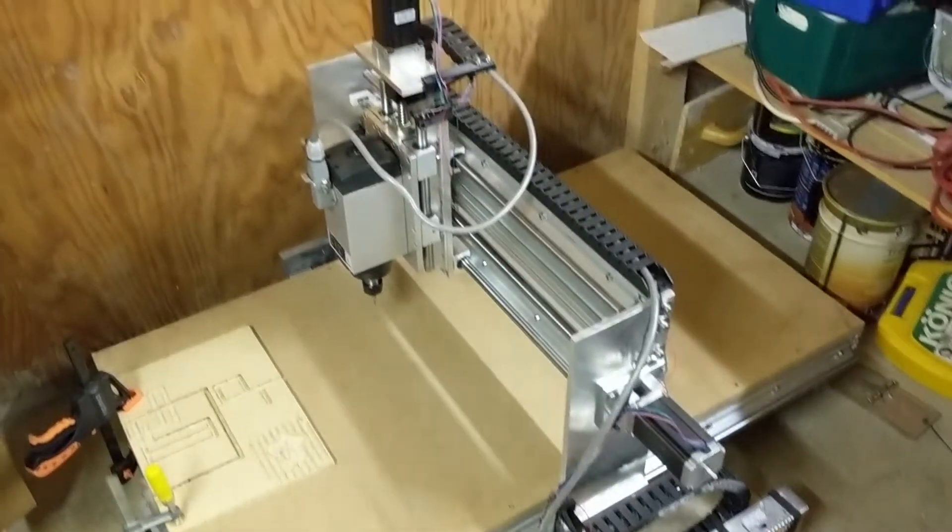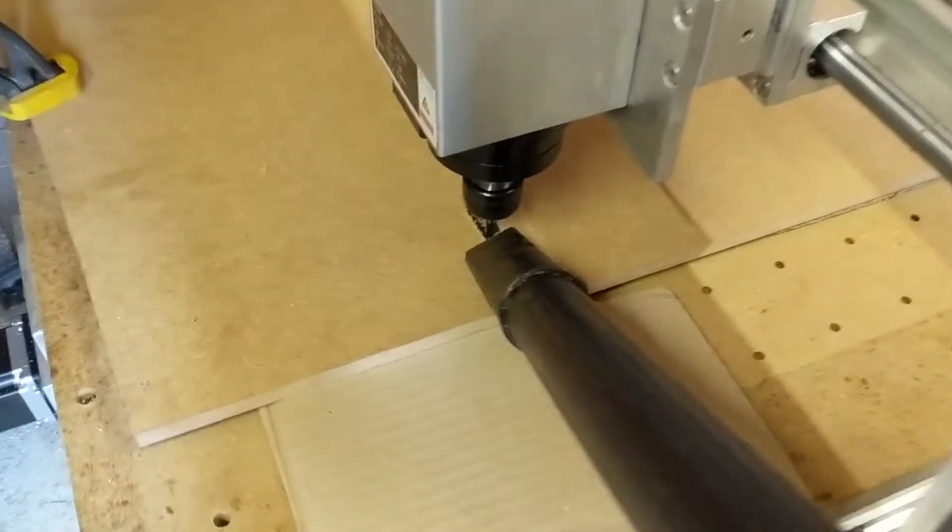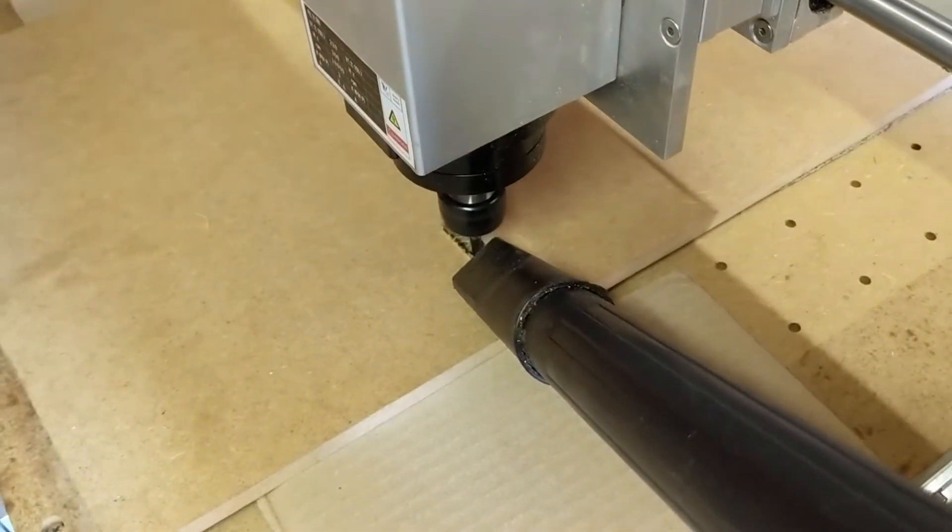I used Fusion 360 to model the speaker and create the toolpaths. Here you can see the machine cutting the wood. At first I am using a 6mm 2 flute end mill.